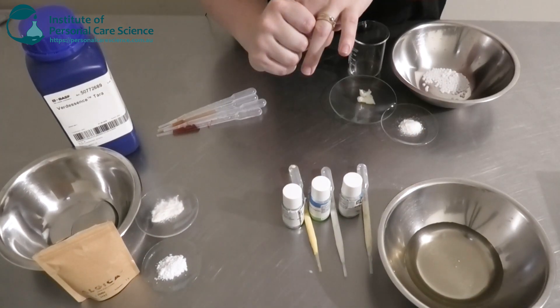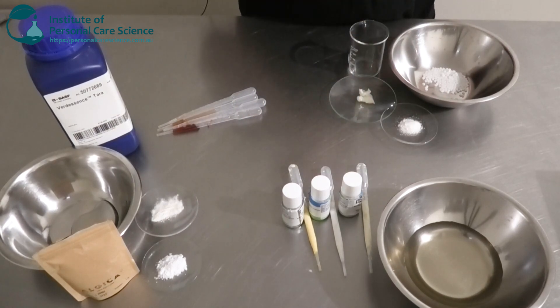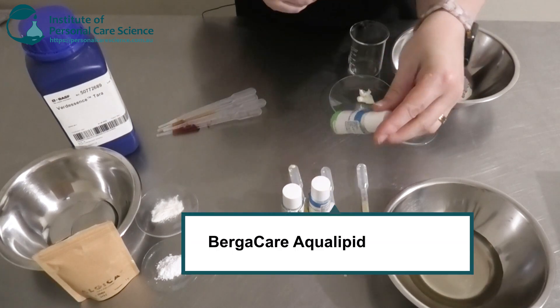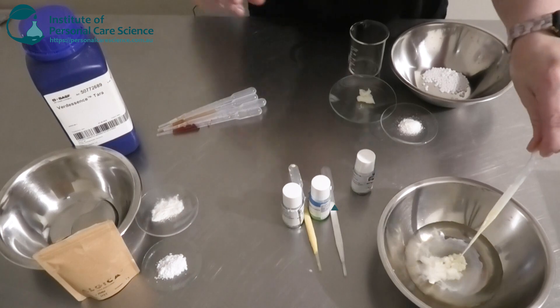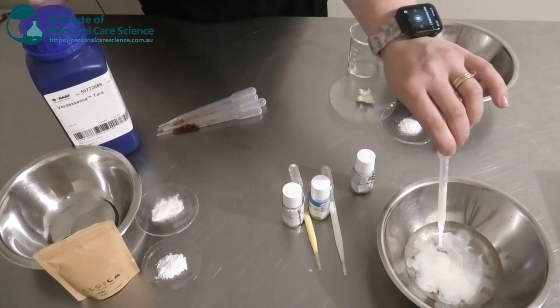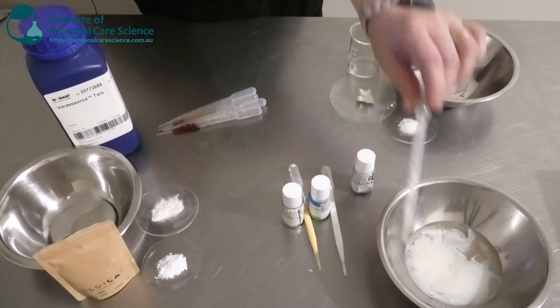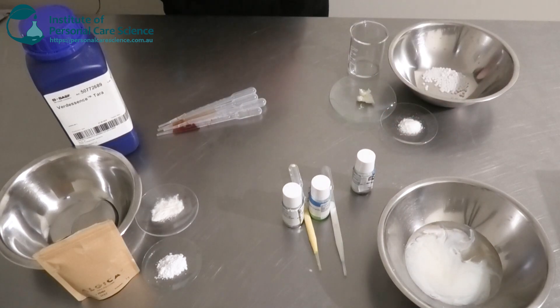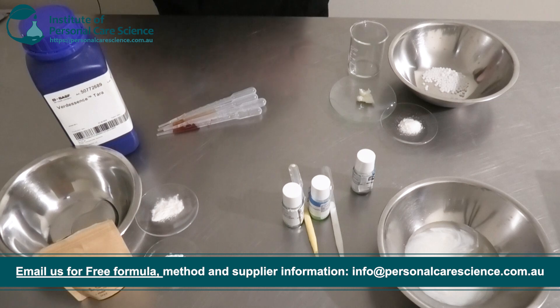Next I'm going to be adding a few of these aqua lipids by Burger Care. These have some really good antioxidant properties as well. The first I'm going to add is the Cassis, which is made from black currant seed and rosehip seed oil. It has really good antioxidants, it penetrates the skin to strengthen the protective barrier, and it also balances sebum production.